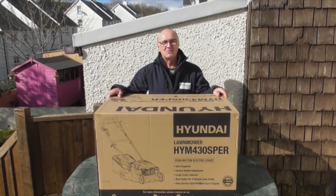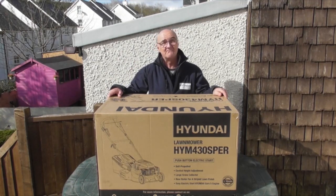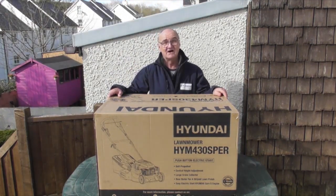Hi there and welcome to Hyundai Power Products. My name is Adrian and today we're going to look at the HYM 430 SPER roller mower.